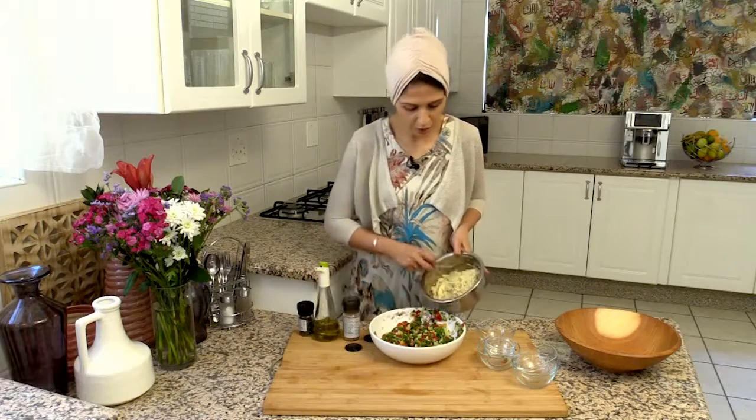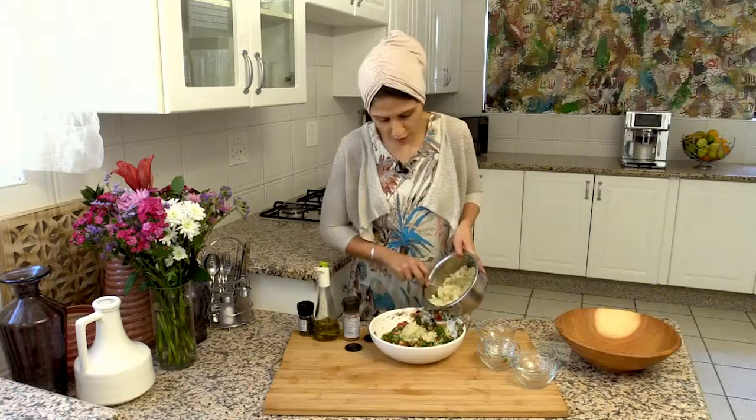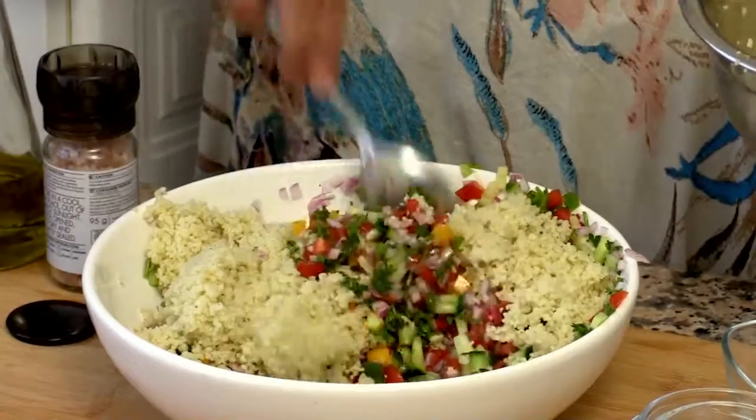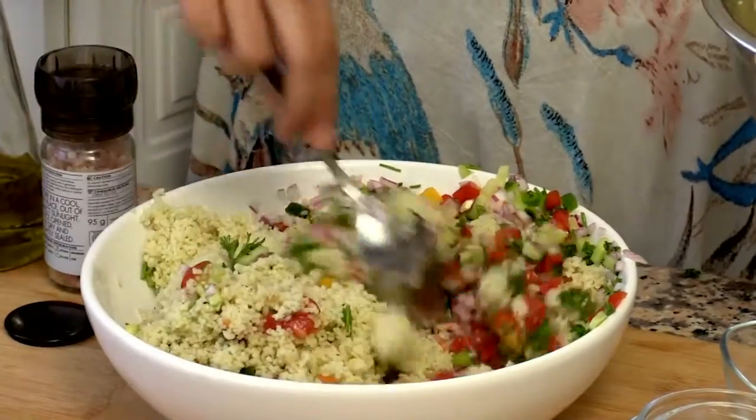Now I'm going to add in my couscous. I might not add in all of it — maybe three quarters — and I'll see how it feels and looks when I stir it in.